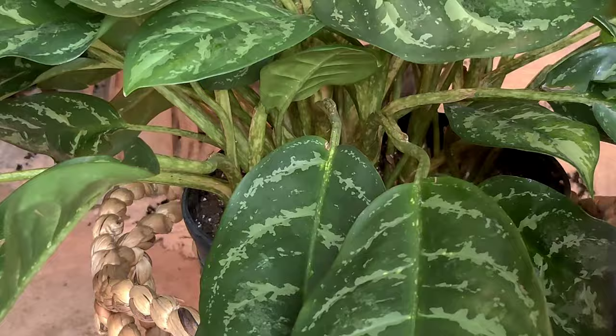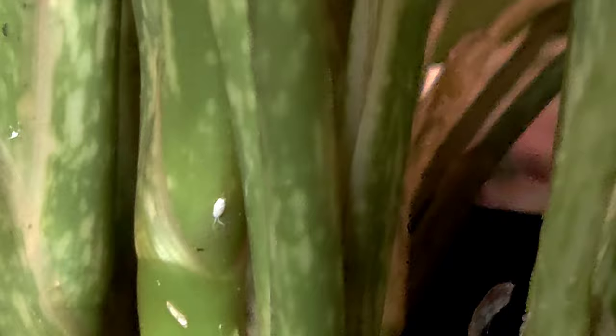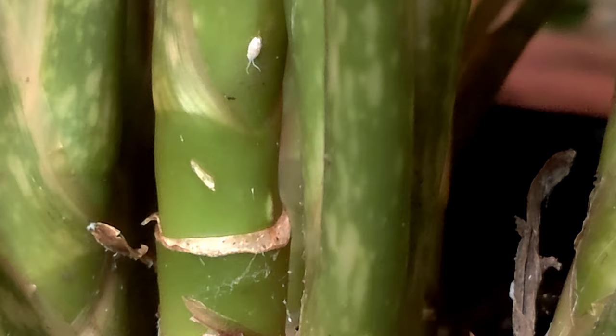I just wanted to quickly show you what an actual mealybug looks like. They do have antennas. Most of what you'll see will just be the white cottony residue that they leave behind, but this is the actual mealybug — it has antennas coming out of it.